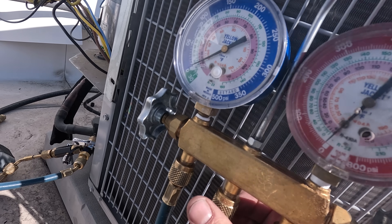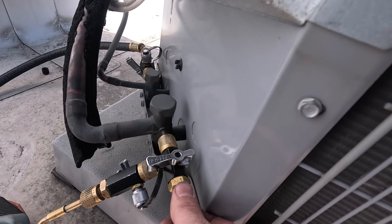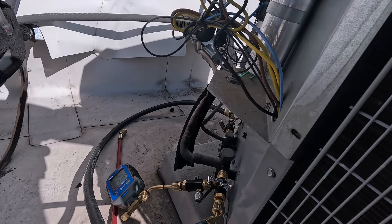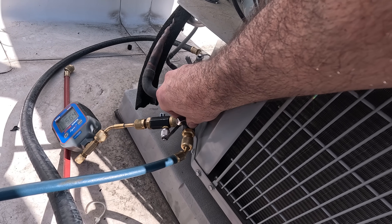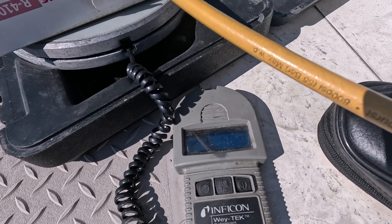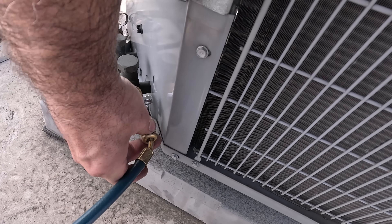Being extra careful to purge any air that may be trapped inside of my manifold gauge hoses. I am also using virgin refrigerant. I will be weighing in the charge to the exact amount that I took out, and from there I can dial in my subcooling as this is a TXV system. I've got it a little over three pounds right at the factory charge as stated on the nameplate, but I also know I have about 50 feet of line set that I've got to accommodate for.